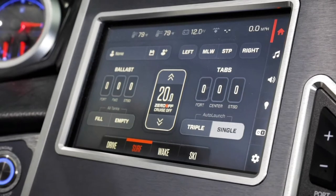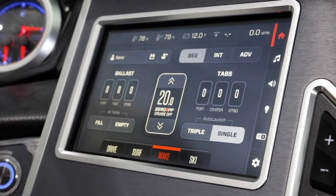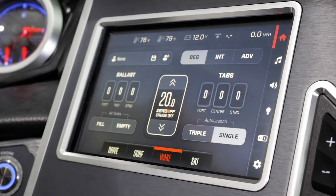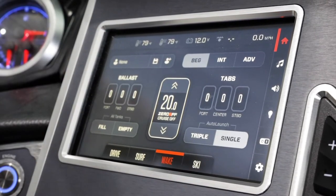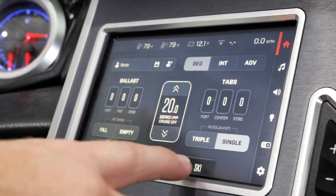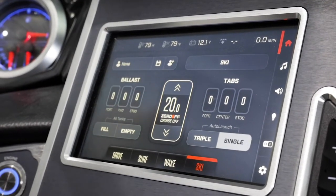Mastercraft is more than just functional amazing wakes and waves — it also makes changing between sports very easy. A push of a button for wake gives you a couple of different profiles for beginning, intermediate, and advanced. If that's not enough for you, remember you can always add a new profile or save an existing one on top of those three. When you push the ski button, you have the same function and see all of the same information, but it's specifically tied to ski.